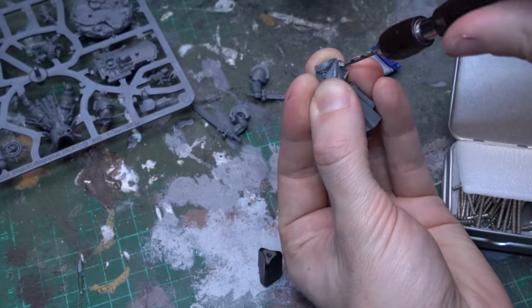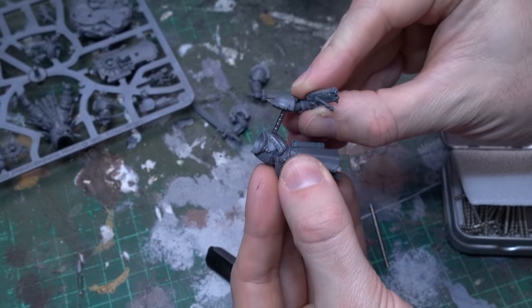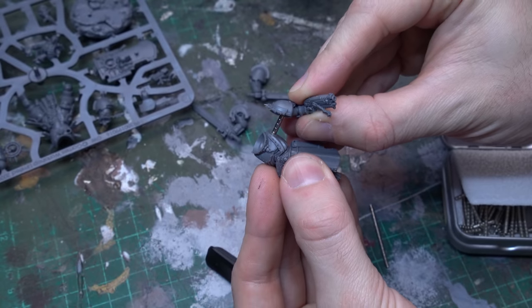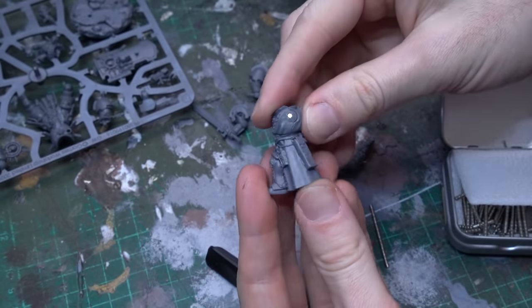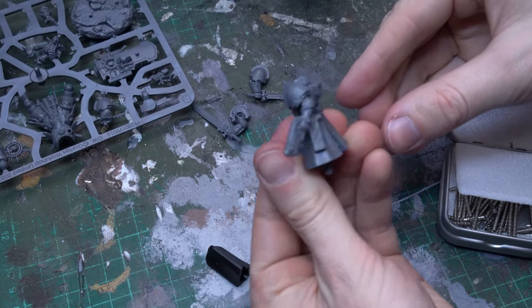Once that hole's ready to go, I'll fill it with super glue, and then put a whole stack of my magnets onto the bolt pistol arm, locking it in place, and then just slide the magnet on the end of that stack into the hole, and now I know that those two pieces are the correct polarity and will snap together perfectly.